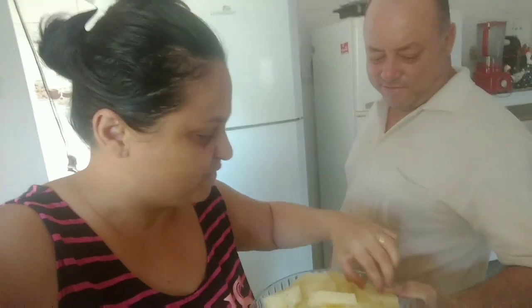Abacaxi. Gente, mas eu gosto. Fica amarelinho. Abacaxi pés. Docinho, uma delícia.